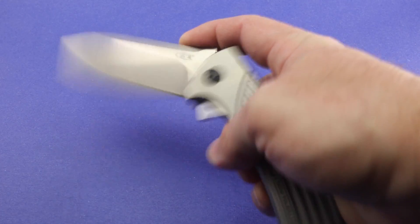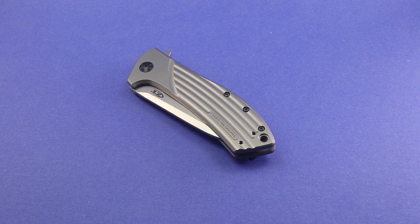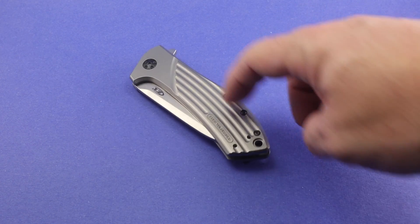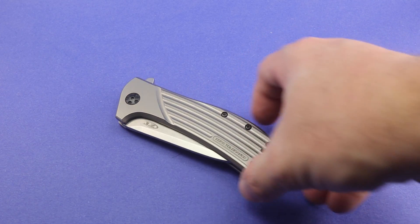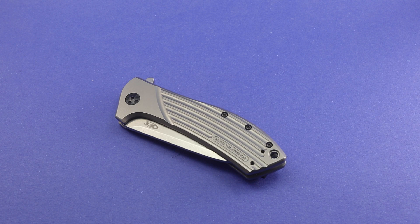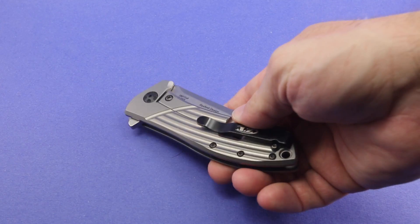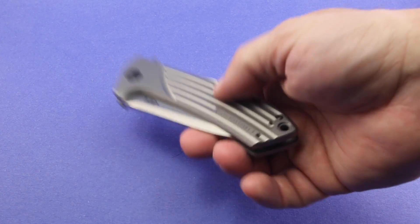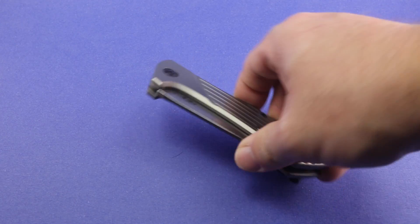The only reason I picked this up is I saw a video that Jim Skelton did about a month or so ago — I think he did it in January — where he had Will Moon do some modifications to this. The modifications were all the black hardware that you see: the clip, the pivot, the screws. The PVD coating on those was removed, and a satin finish was applied to the hardware, as well as a satin finish applied to the flats on the titanium scales. There was also some blue anodization done, which shows up in the grooves area and around the perimeter, which looked really nice.